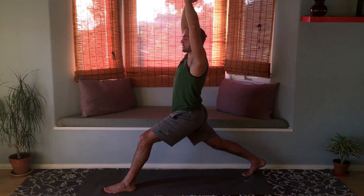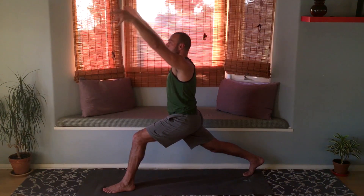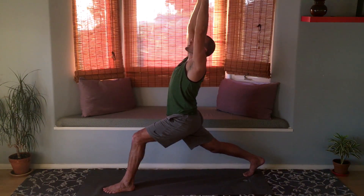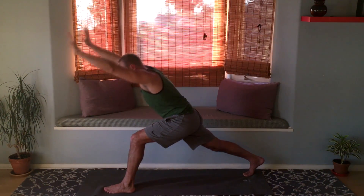Now let's do a nice twist: bring the left hand back behind you and the right arm forward. You can bend the front knee if you want to take it further. Raise both arms up, maybe do a slight back bend as you look up, and exhale hands to the mat.